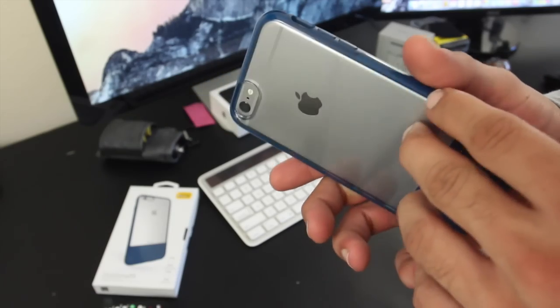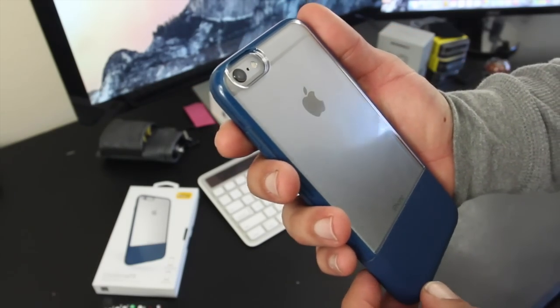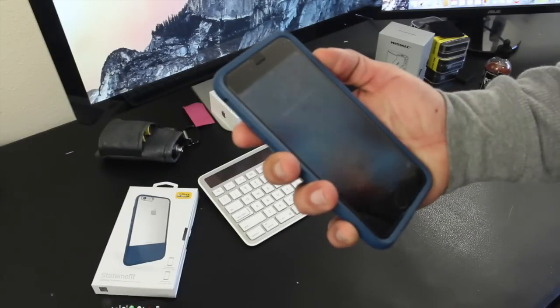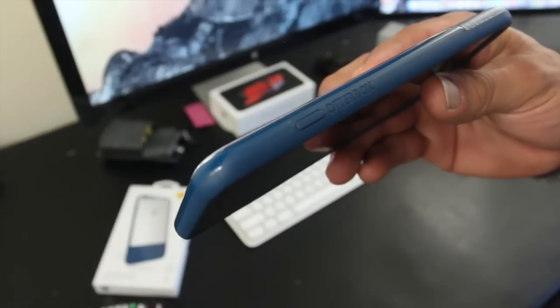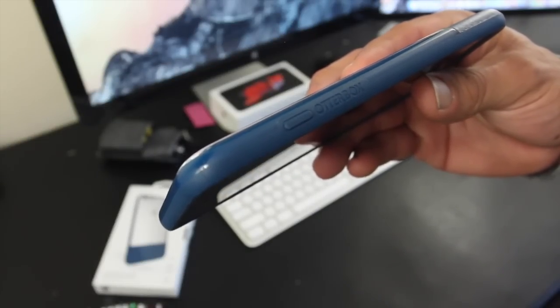One of my favorite features of this case is the clear back plate which shows off the back side of the 6S Plus. The buttons are covered but easy to press. On the side you're going to find a cutout for the silent switch and some OtterBox branding.